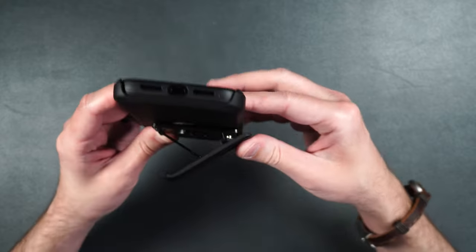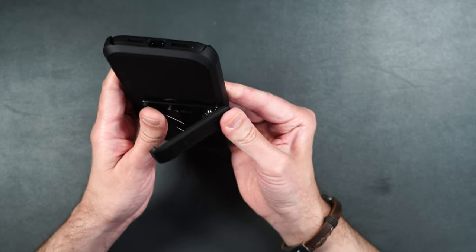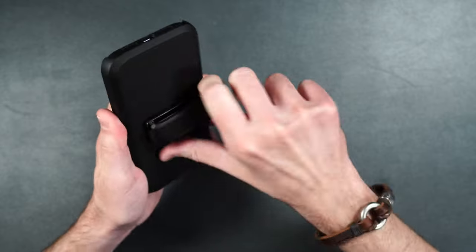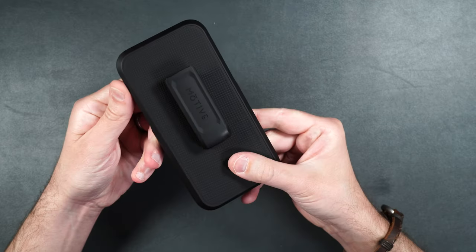It's just as easy to fold back in. Just press back on the belt clip holder, fold down the little wire, and you're right back in business.